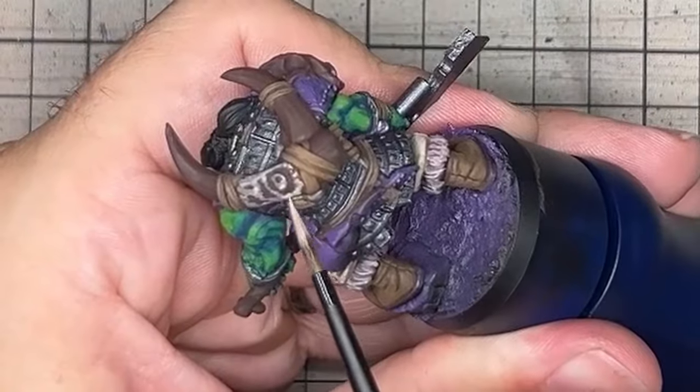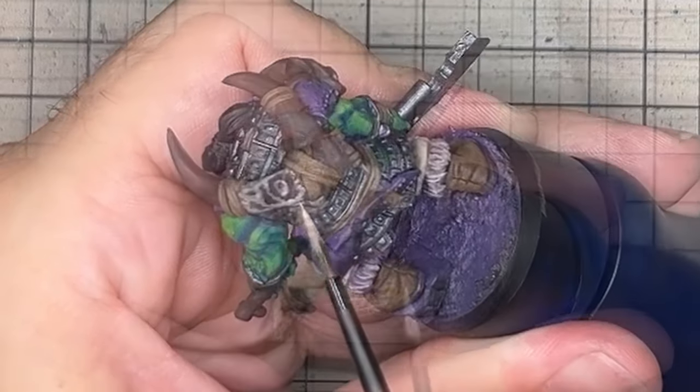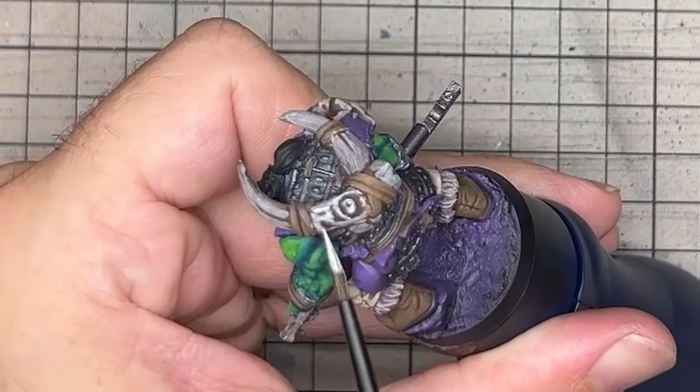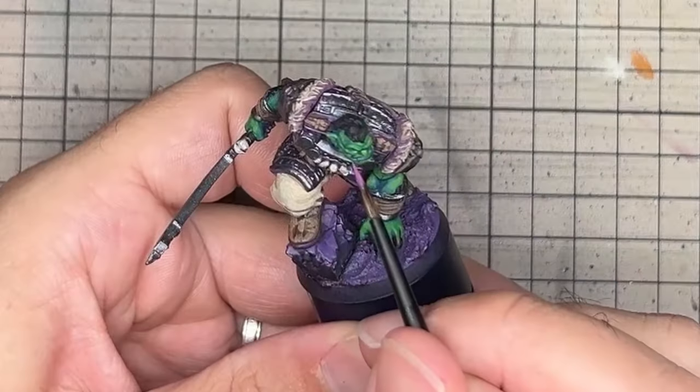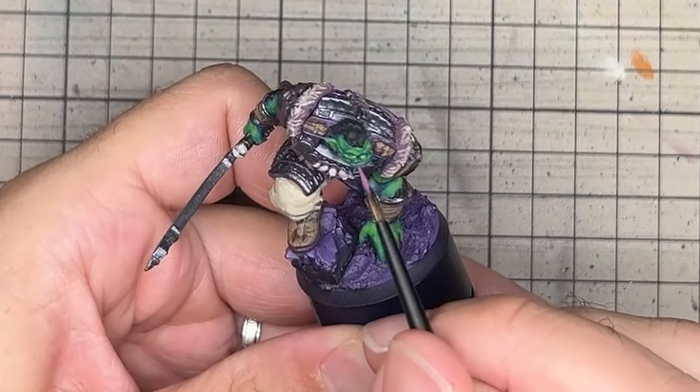Bones were worked on with light umbra and ivory so that they were closer to white than any of the other browns on the model. With all the clothing complete, I returned to the orcs' faces to add some detail.